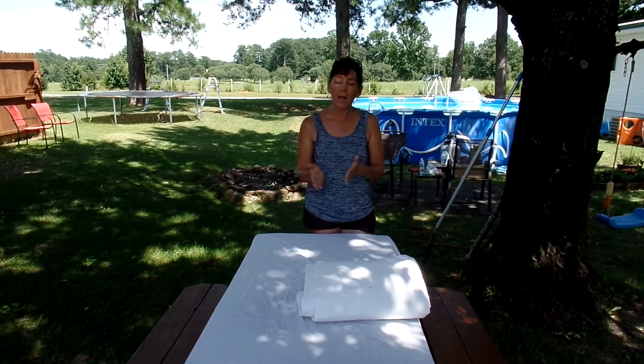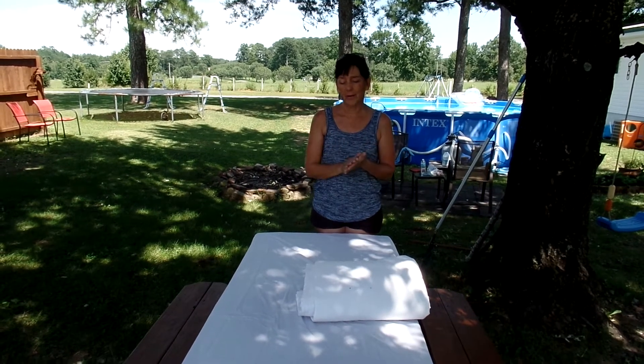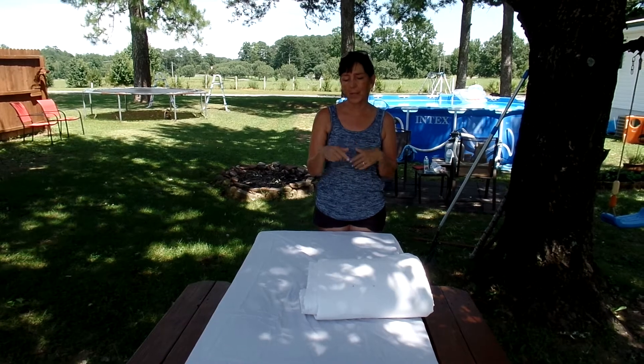I was at Mamaw's last week and it was there. I didn't open it because I knew it was going to be emotional. I'm getting emotional right now. So I just want to say thank you to them, and I'm going to unfold it.